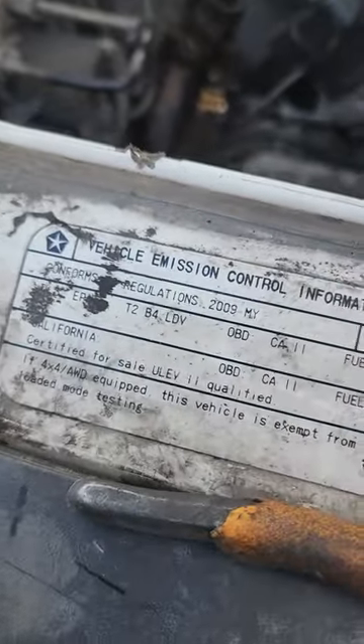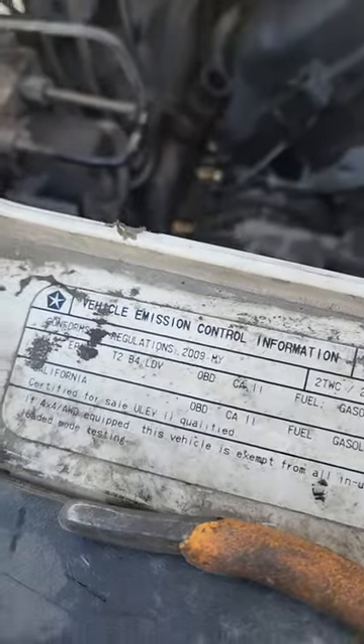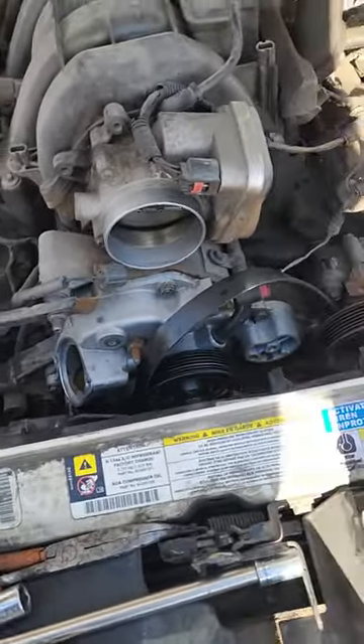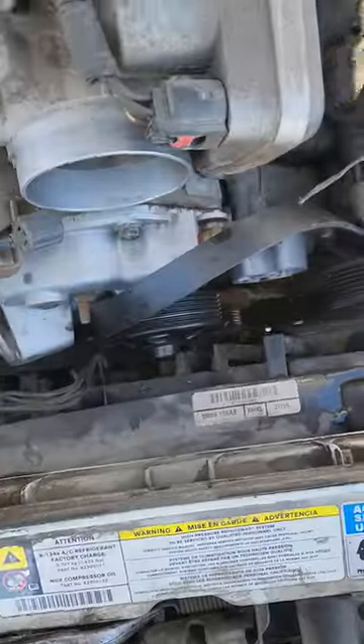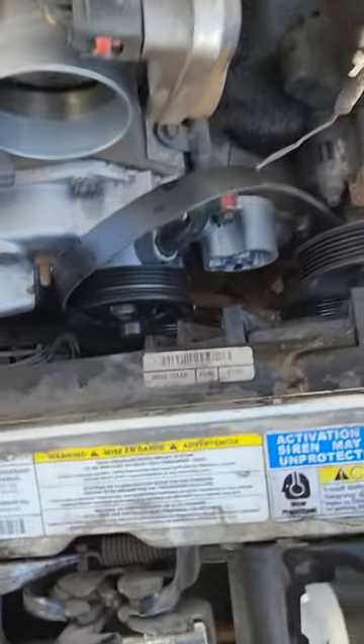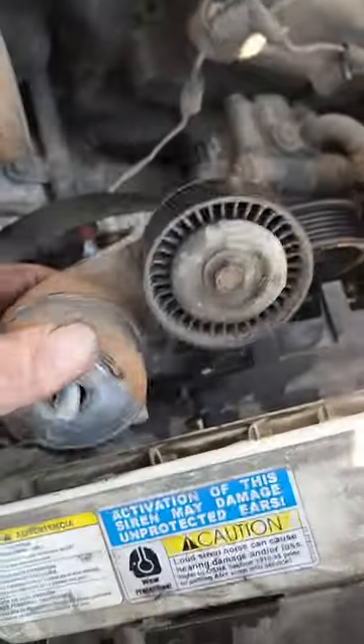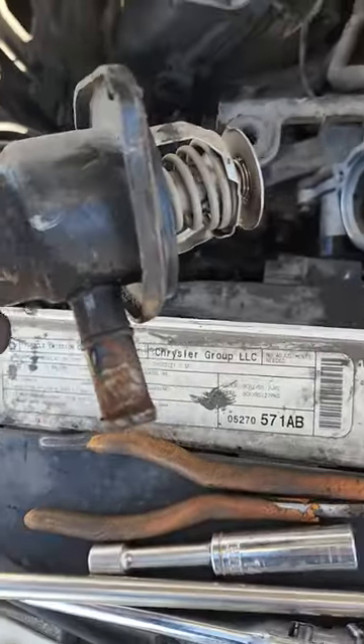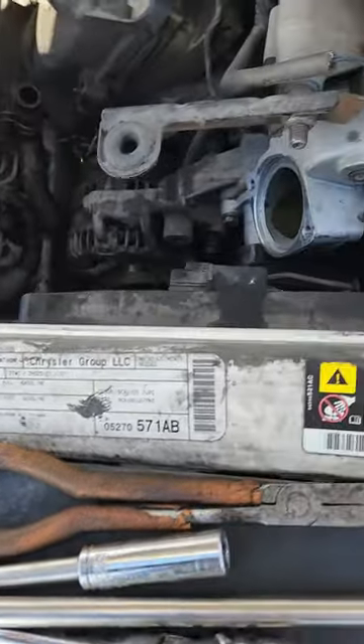I've got the 2009 Dodge Charger, the police edition with a big V8 engine in it. I've seen a lot of videos on replacing this fan. To get this out, I took off the tensioner, took the belt out, and removed the thermostat — that little piece is going to get in the way.